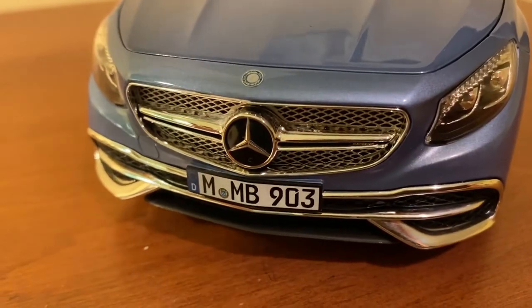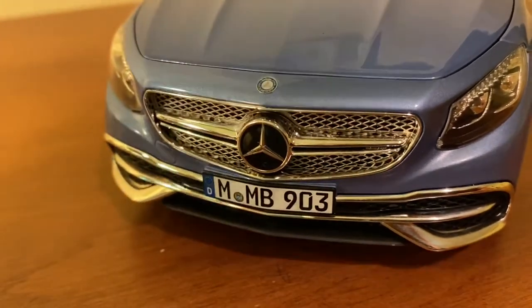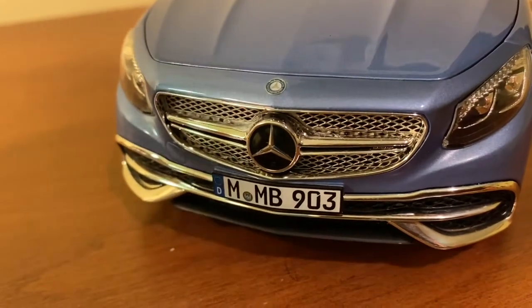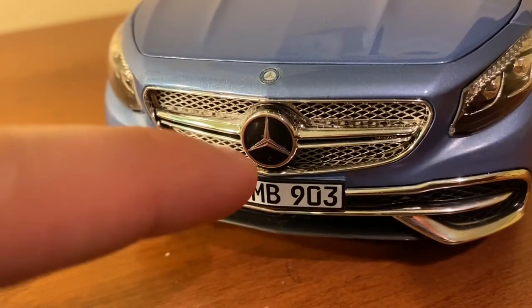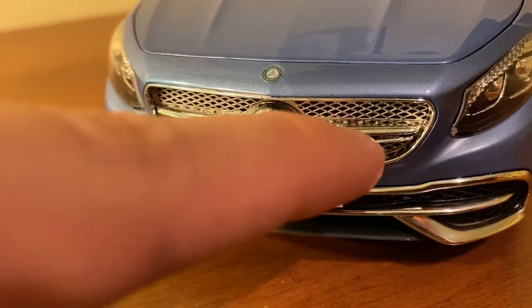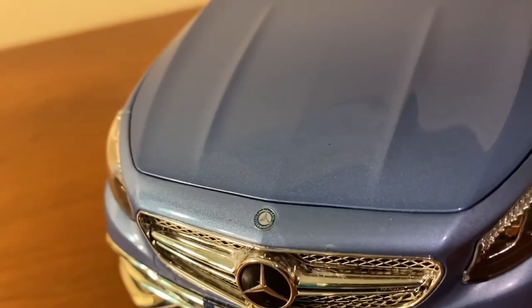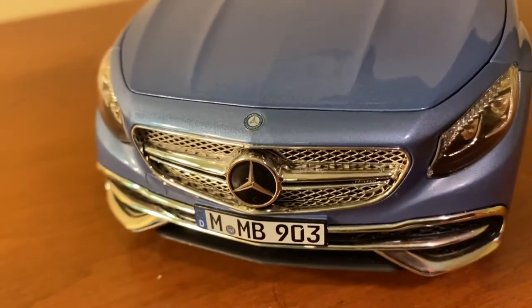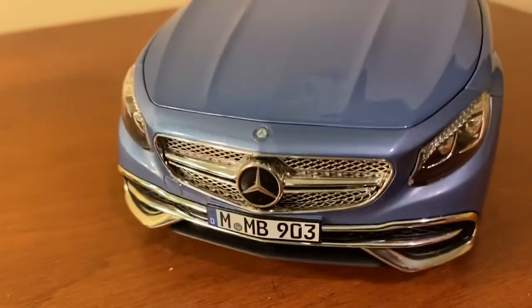Norev did an excellent job with the center grille and the center badge with this perforated-looking mesh. It looks like it's made of metal — it isn't metal, but it's made of very high quality plastic that gives the impression of metal. The badge's star portion is a separate piece, and this badge up here is also a separate piece, not just painted on like most budget models would have. This is an upper-end model so of course you get lots of finer details like that.